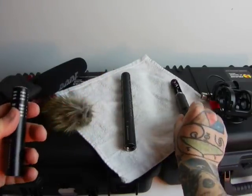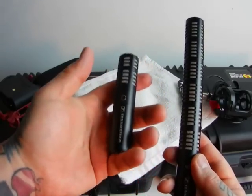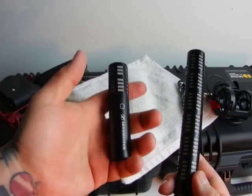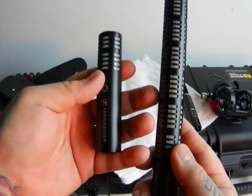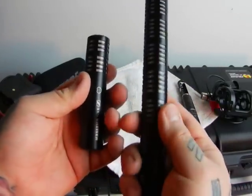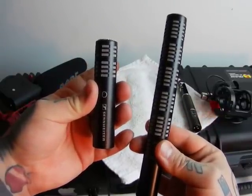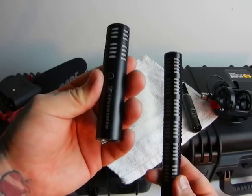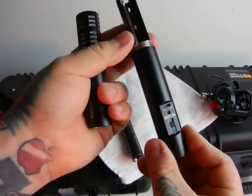The ME64 and ME66 are both of nearly equal quality. Try to get the shorter ME64 — the microphones are incredibly lightweight and feel almost cheap, but they're actually superior German quality. The sound quality is just marvelous. The ME64 is around $250 new, or $150–$200 used in like-new condition. You'll also need the K6 module, which is $150 on its own or about $225 new.